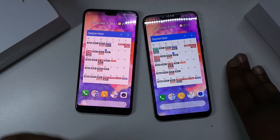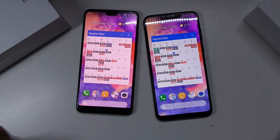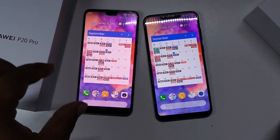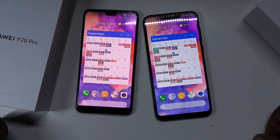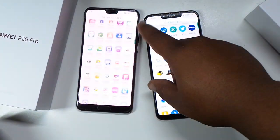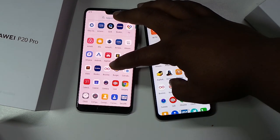I'm gonna do an AnTuTu benchmark soon for these two phones. I think the Huawei P20 Pro comes out just on top - not sure if that's because the screen resolution is slightly smaller on the P20 Pro, so it technically has fewer pixels to push. The Honor Play is apparently a dedicated gaming smartphone, so we shall see. Let's try the Burger King app for the sake of it, 3-2-1.